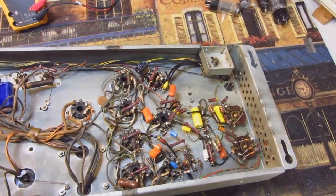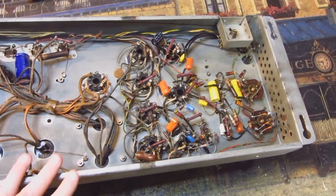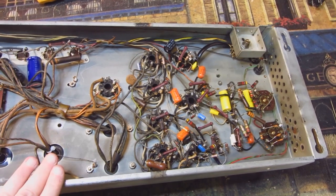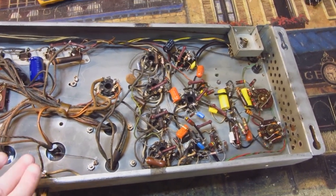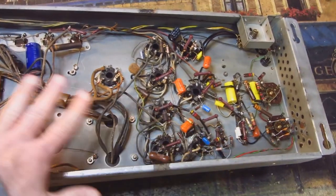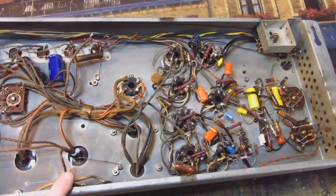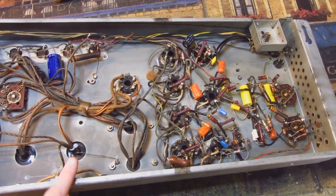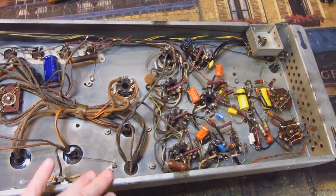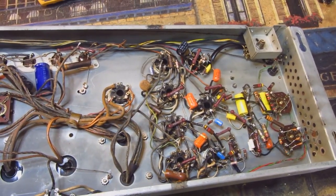My first thought was to jump straight to the transformers, because at this point a lot of this old vintage gear is 70 to 80 years old. You're getting breakdowns in the transformers or the actual circuit wiring. The insulation on the wires is breaking down, and any place they could possibly rub against a metal chassis or come through a chassis, they're starting to cause major problems.